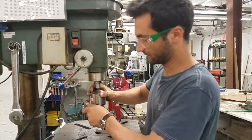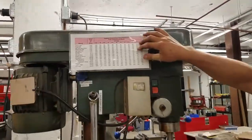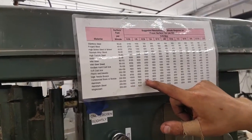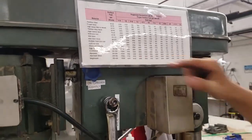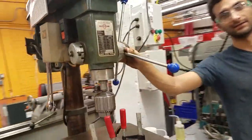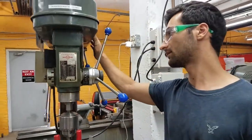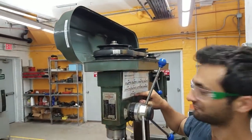Now we're going to look at the speed chart to make sure we're at a good speed. We're using about a quarter-inch drill bit and cutting into aluminum. According to the chart, aluminum at quarter-inch calls for around 3,800 RPM. This drill press doesn't go that fast, but it does go to 2,020 RPM, so that's where we're going to set it.